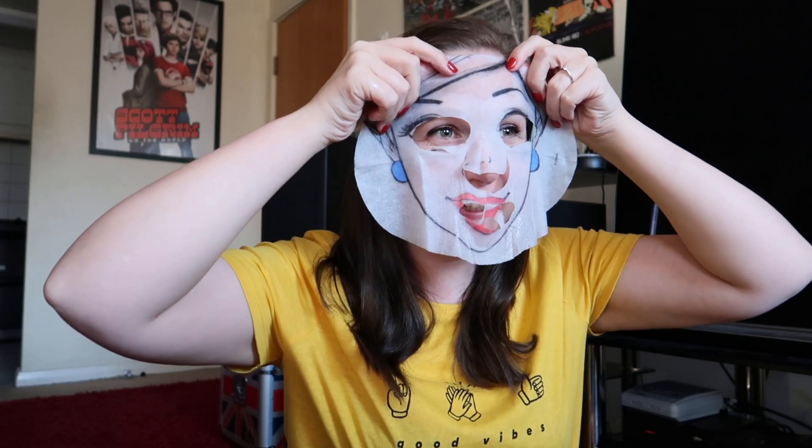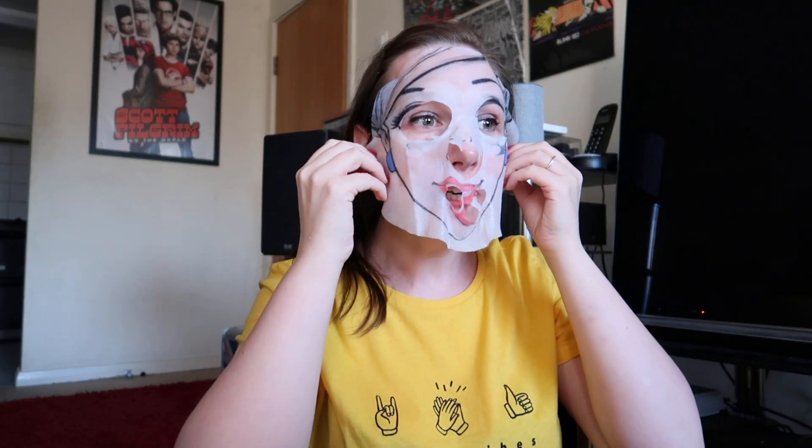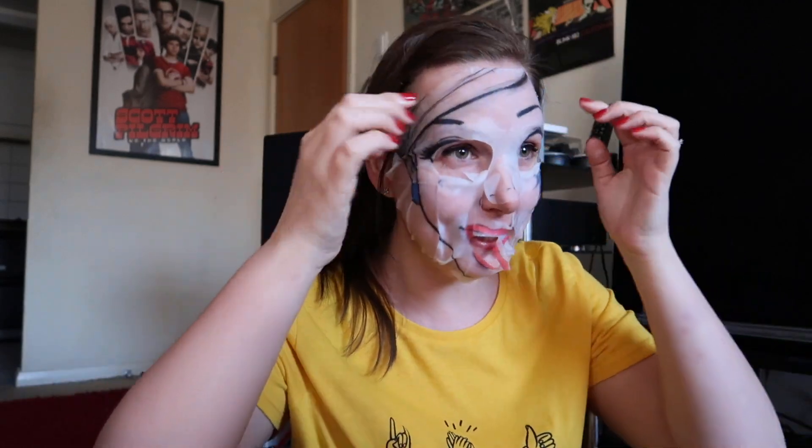I'm just going to look in the mirror for a second - it's like something from The Purge! What is going on with the lips? It feels really nice though, I must say, it feels really fresh. Well, I must say I look more like a serial killer than a princess!